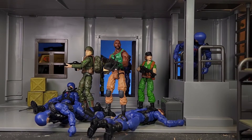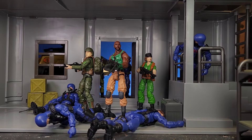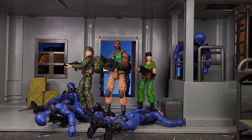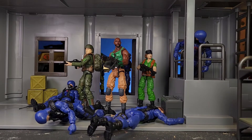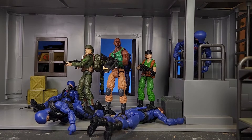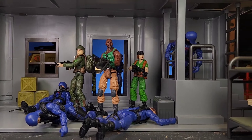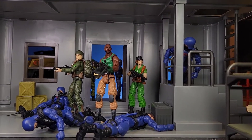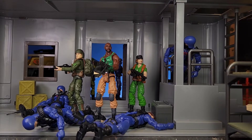Alright guys, welcome back. We're actually continuing on with G.I. Joe Retro. I just really like them and they're already out, and I just got this building out, so I figured it would be kind of fun to get them out since I already had them out. Get them in front of a few more pictures — this house is pretty neat so it's always kind of fun to do another shot of these.